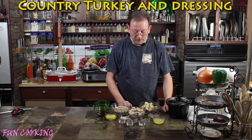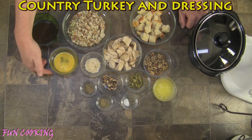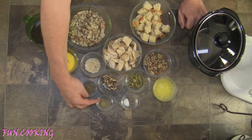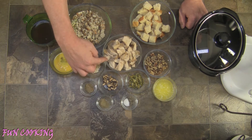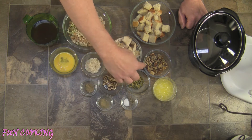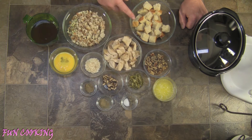The ingredients for this one will be turkey stock, one egg that has been beaten, dehydrated onion, poultry seasoning, sage, dehydrated mushrooms, turkey or chicken, salt and pepper, dehydrated celery, walnuts, butter, cubed cornbread that's a day old, and white and wheat breadcrumbs.